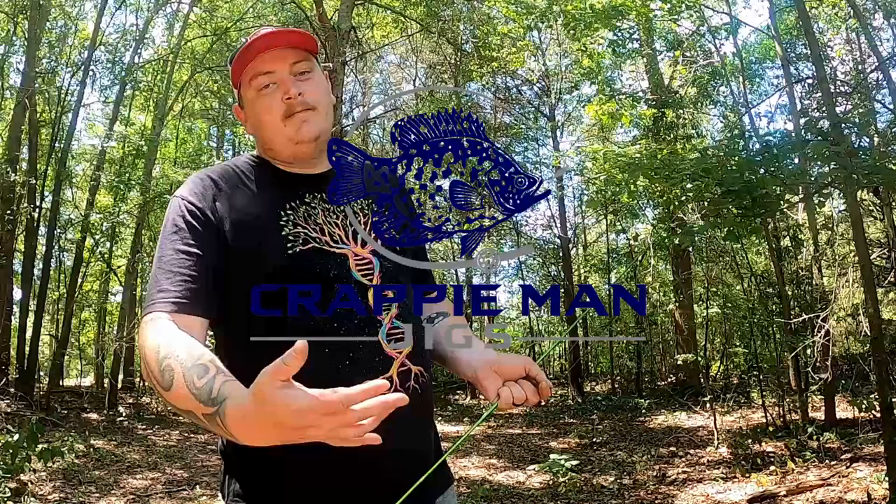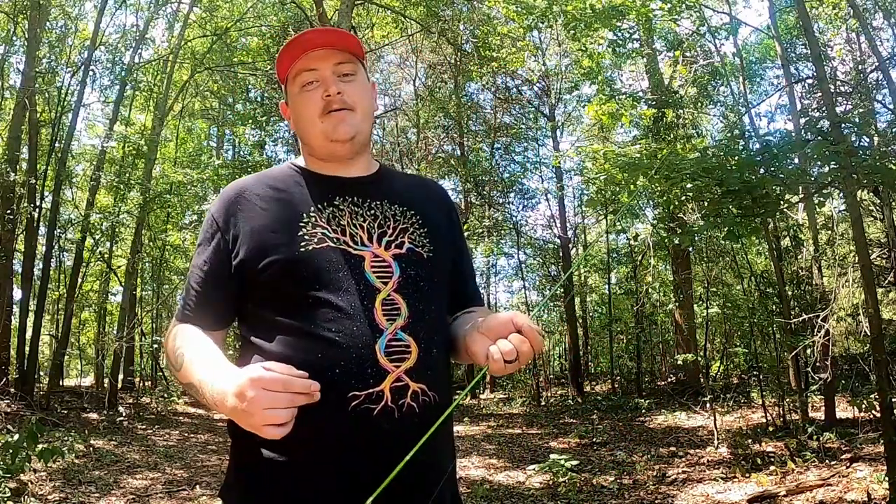Before we talk about techniques, you first have to rig your rod up correctly. When you're first starting out, I'm not asking you to buy the most expensive rod you can find. You can easily go to Walmart and get a little 10 to 20 dollar medium light action rod and you'll be just fine.